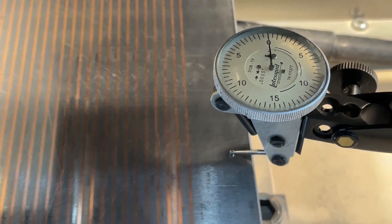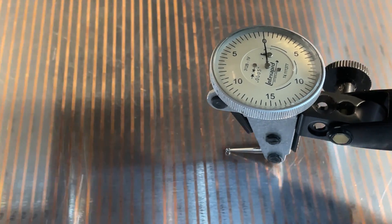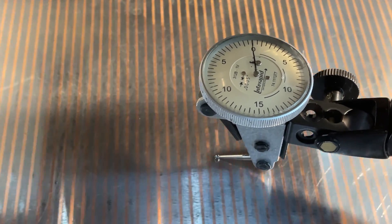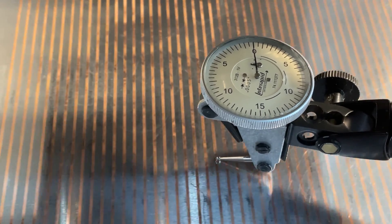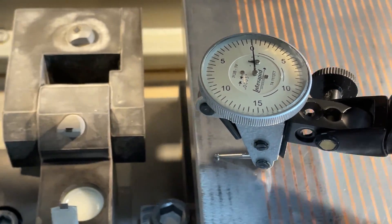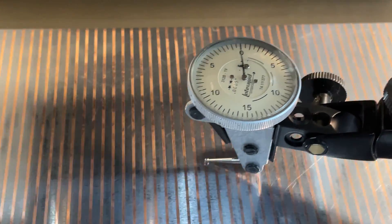You could maybe detect a tenth of wear, because that's the end. And then here comes the middle — there's a little tenth maybe — and then it's going to come back up. So, is there wear there? Probably. Is it a lot of wear? Not much.